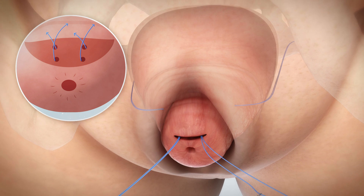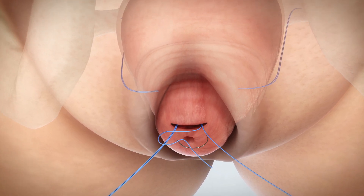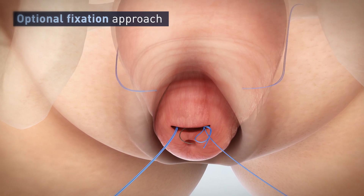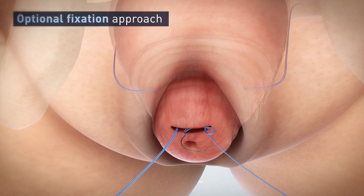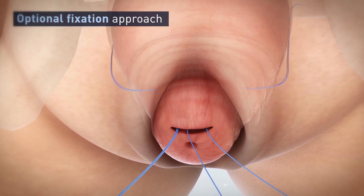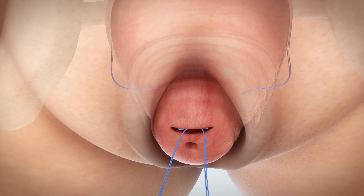Some surgeons opt to bring two sutures through the stroma with a single pass. If this approach is utilized, it is important to make a significant purchase of cervical tissue lateral to medial with at least one of the tails on each side to create a stronger fixation in the stroma. Repeat this action for each of the suture tails as needed.